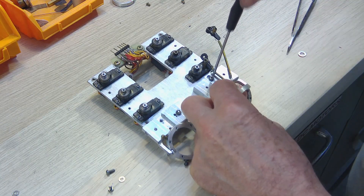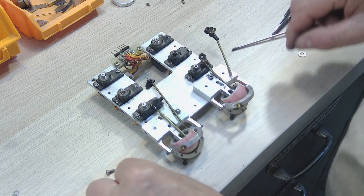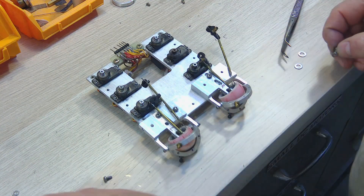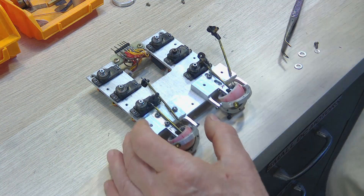With these screws and slots, the eyes can be adjusted forwards and backwards and left to right.